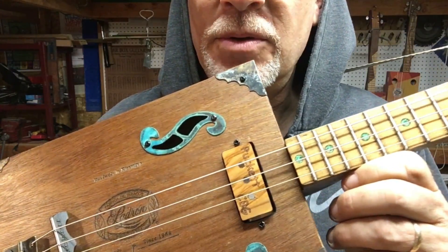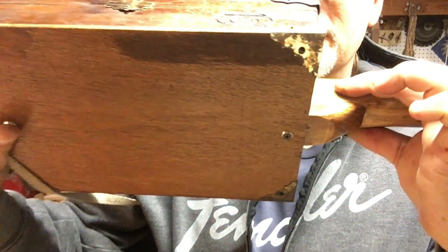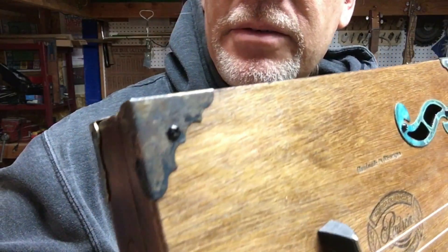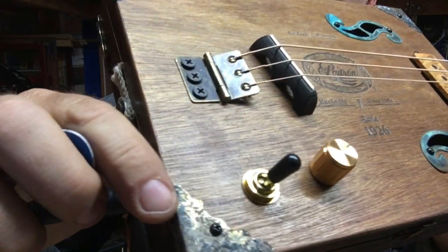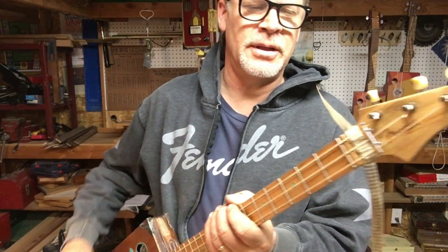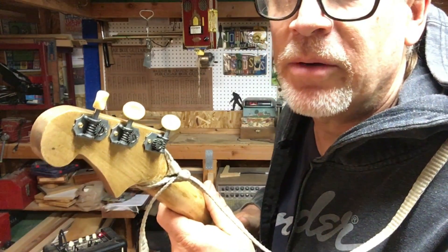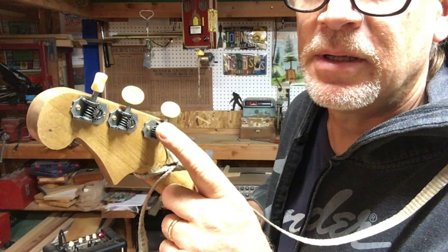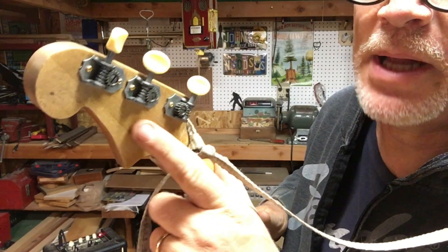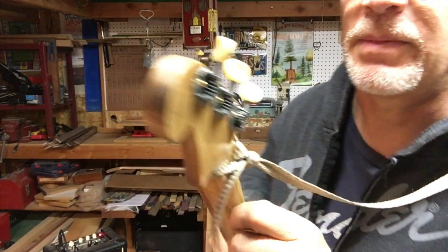A lot of things to point out here. Look at these corner patinas — aren't those just the bomb? These were set in liver of sulfur for days on end and then set out in the rain for days on end, and they just got that awesome patina to them. It matches quite nicely with the F-hole covers. There's a little bit of a problem up here on the tuners — one of them is wired backwards. That's all I had, and I wanted them all to match, so I had to turn this one backwards. I'm going to keep an eye out for another right-handed one, and as soon as I find it I'll replace that guy. In the meantime, this guy is backwards but it still works.